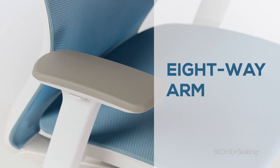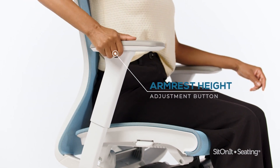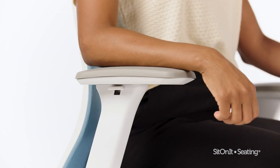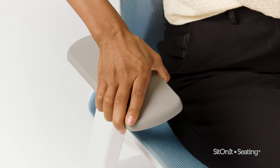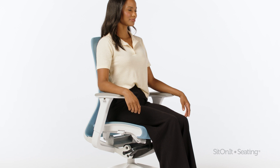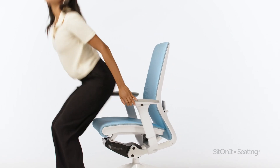Eight-way arm. Adjust armrest height by pressing the button underneath the arm pad — pull up or push down, and the arm will lock into place. The arm pad moves back to front, in and out, and pivots inward and outward. The final position should support your arms with relaxed and level shoulders.